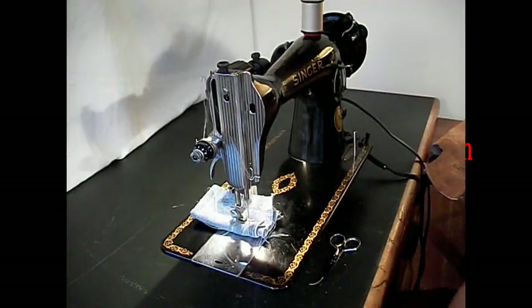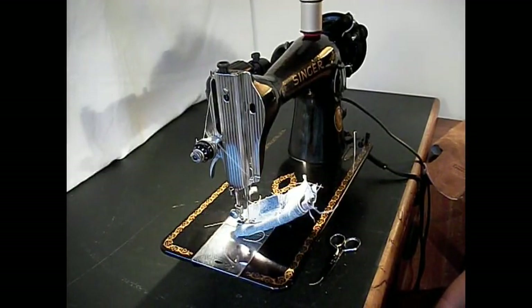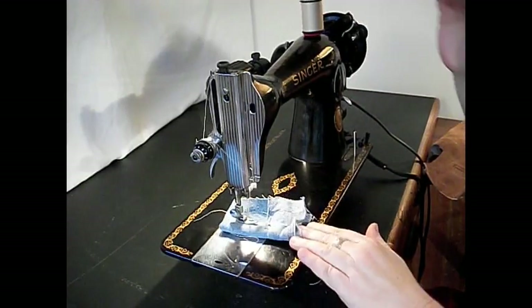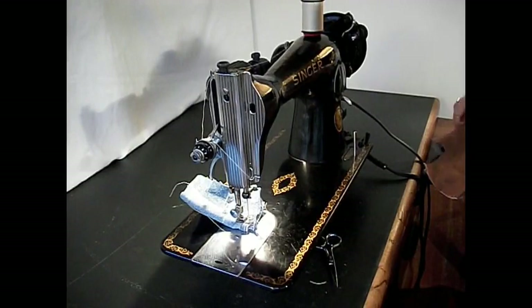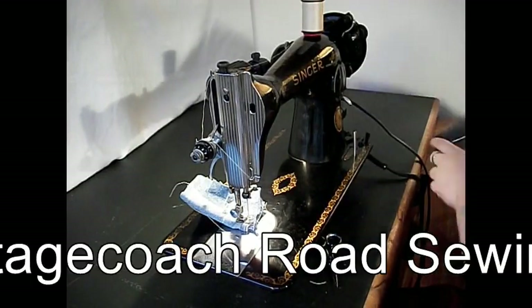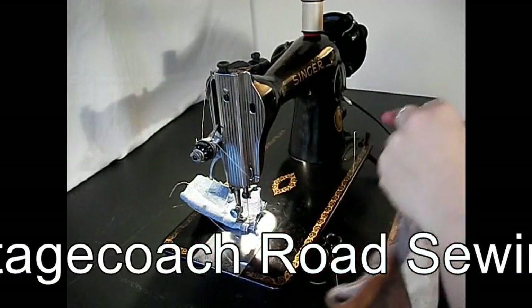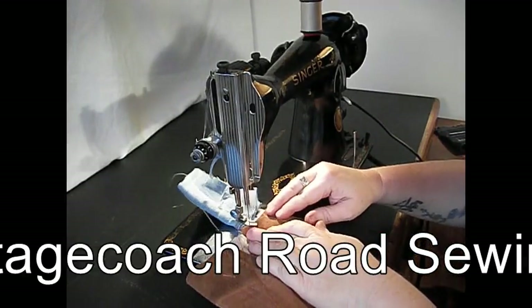Reverse, then forward again. If you want to be making festival belts, fanny packs, or sewing webbing things like that, here's the bonded leather that I like to show. This is really dense stuff — let's let the 15-91 just go right through that.